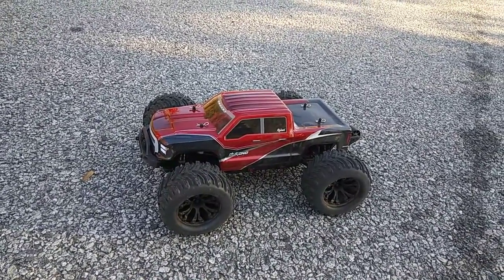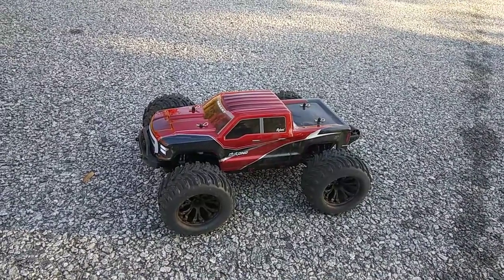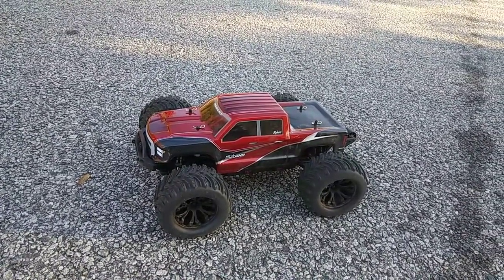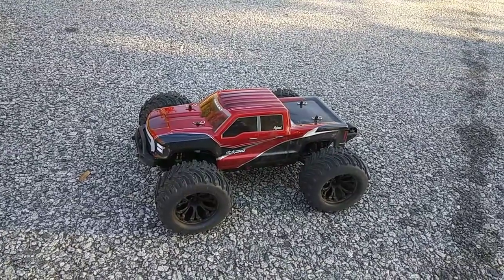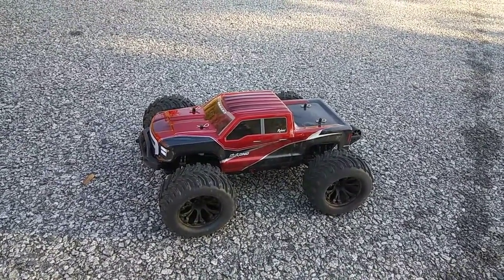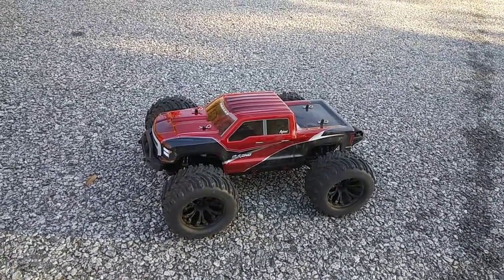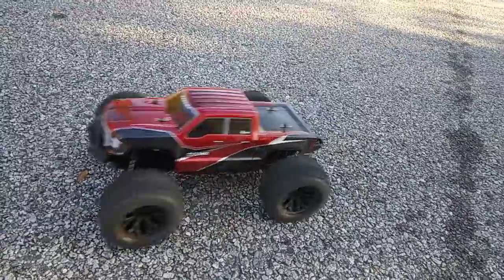A couple things with the pinion gear or the teeth size on the pinion and spur gear: it's not your standard 48 pitch, it's that weird pitch — I forgot the name of it, but I'll talk about that more when I get to my first run thoughts. That's something to consider if you're going to run this on 3S LiPo.